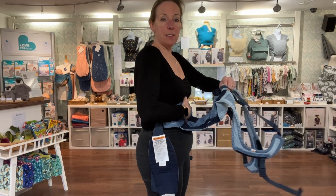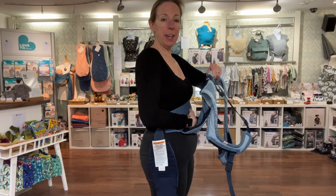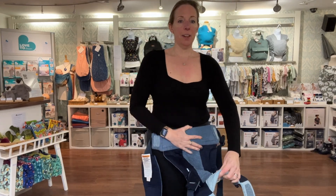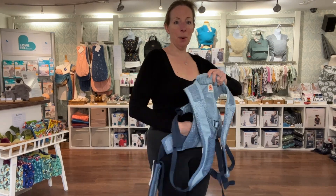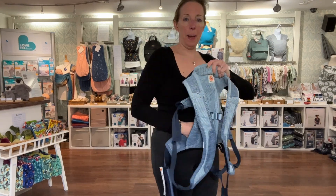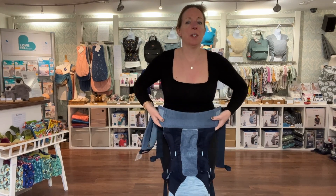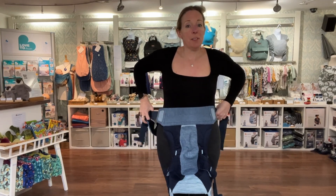So if you look — if I scoop this up and imagine my baby's bottom is here, it comes up to there on me. If I put it lower, their bottom will sit here so the carrier will go up a lot higher over them. Does that make sense? My doll is about a nine-month-old size, so I'm going to clip this around my waist.